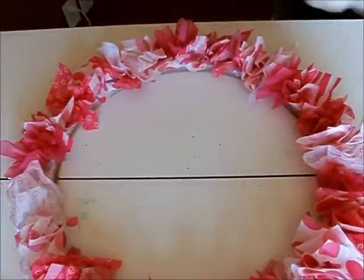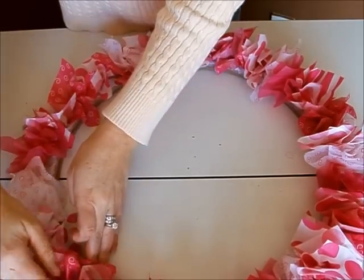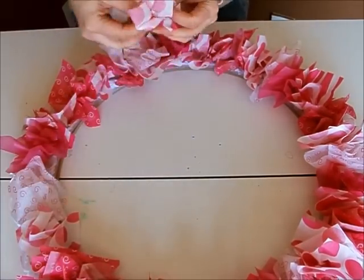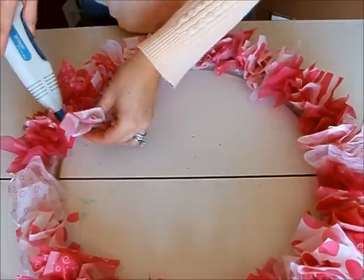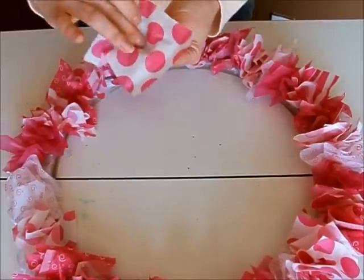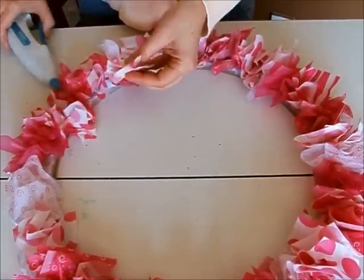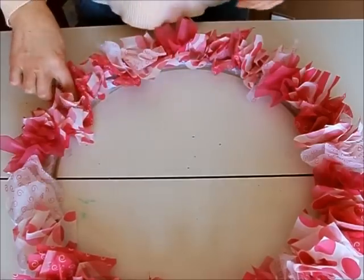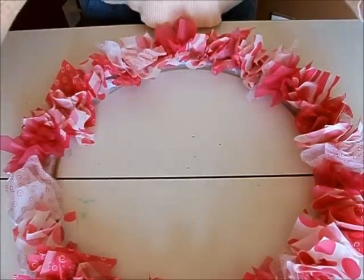Our whole wreath is pretty much covered. What we're going to do now is keep going back in and just filling in the holes that you might see. You can't really ruin this — you just have to put the paper on top of the paper and press it down. That's what creates the fullness.